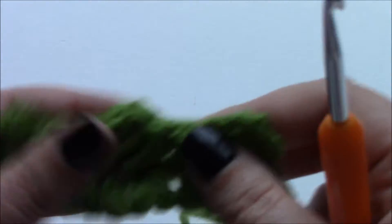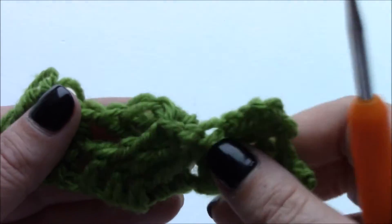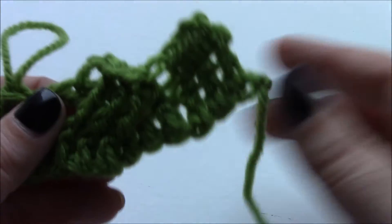The next round will sort out this buckling. But if you have a look, you'll be able to see that you can see all six stitches. And that's how you do a six post reverse cable.